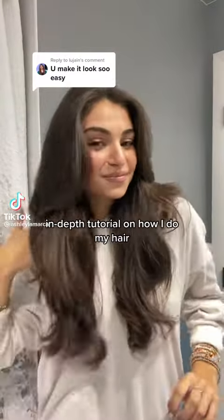In-depth tutorial on how I do my hair. First I take a shower and I wash my hair with Biolage shampoo and conditioner — absolutely the best. This and everything else I use I'll link in my storefront, which is in my bio.